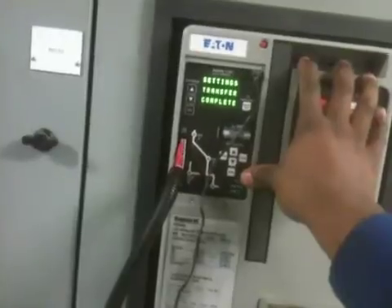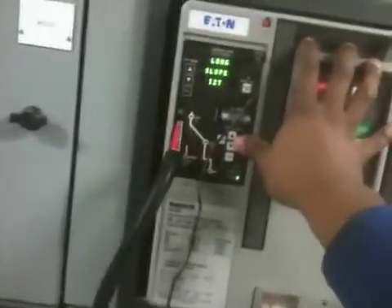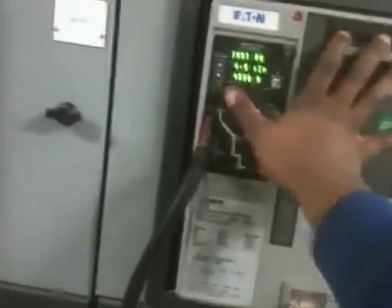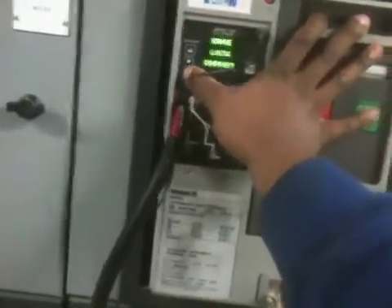I notice there's nothing else on YouTube for anybody else to look at for these type breakers. Okay, short time pickup — it's fine. Instantaneous, I'm going to put it at 6 times 6. It's going to save it at 4800 amps.